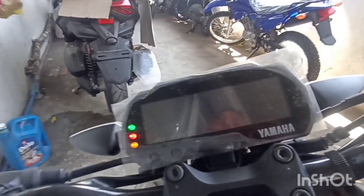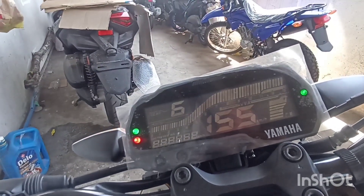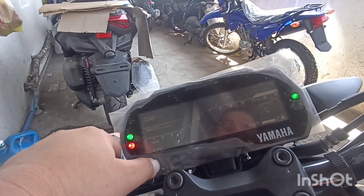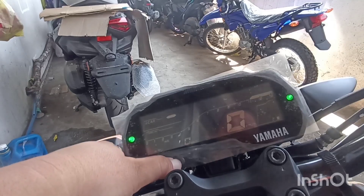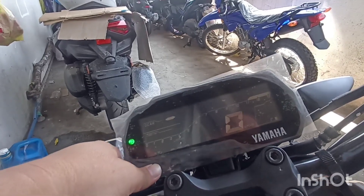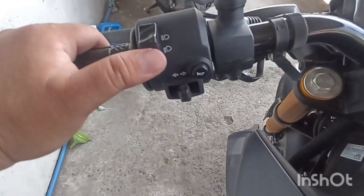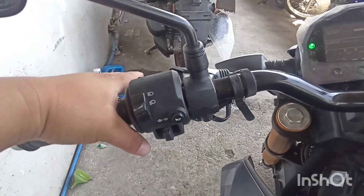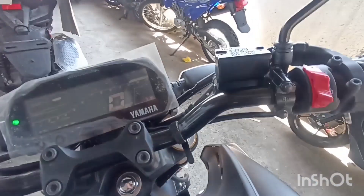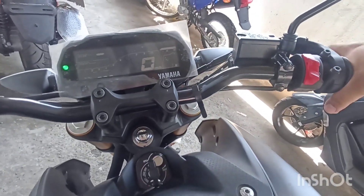Punta tayo ngayon sa kanyang enhanced digital panel board. Dito makikita ang select at saka reset. Trip 1, odometer, kilometer, fuel gauge. Gear indicator. Sa left side makikita ang high beam, low beam, turn signal left and right at saka horn. Clutch with multiple discs. Sa right side makikita ang throttle, push start, at front brake.